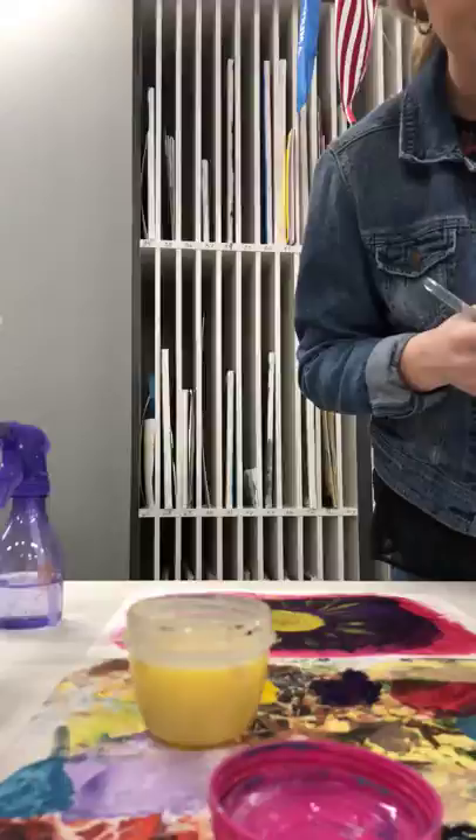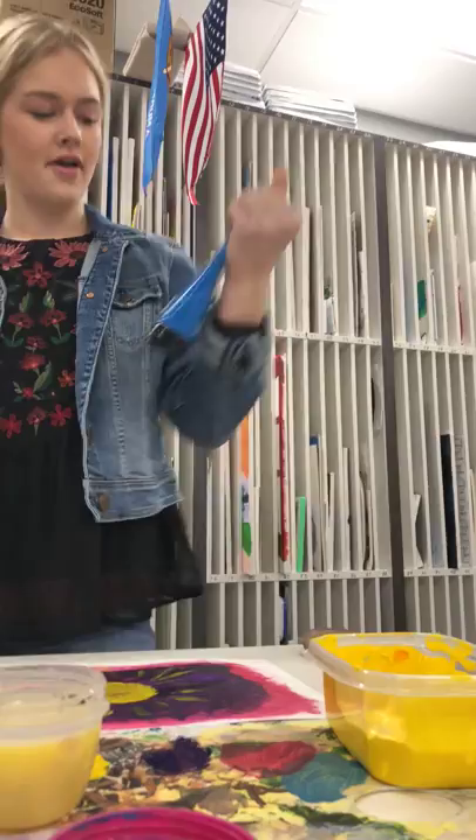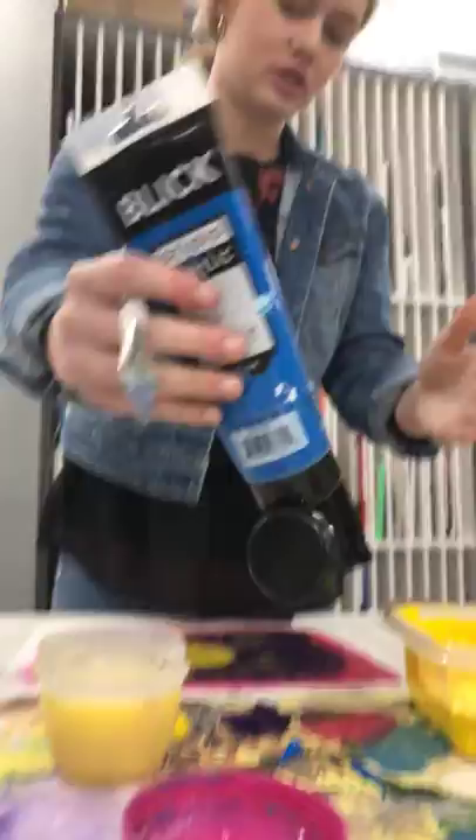We're not going to take that color so far. We're going to take this — this is actually a YouTube blue view — and we're just going to pour a little bit on our palette. That's where we're going.